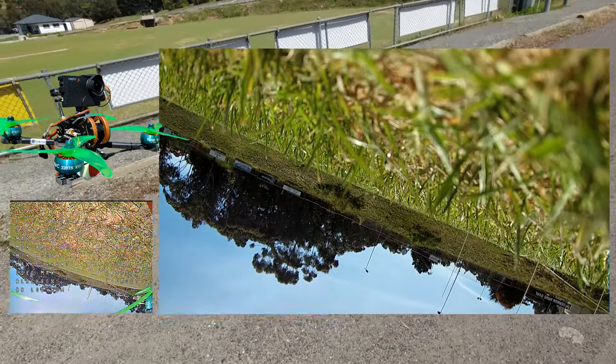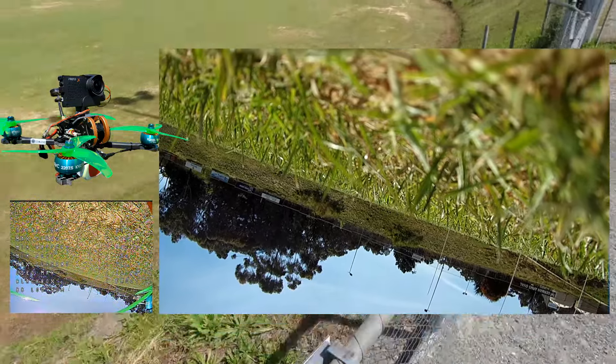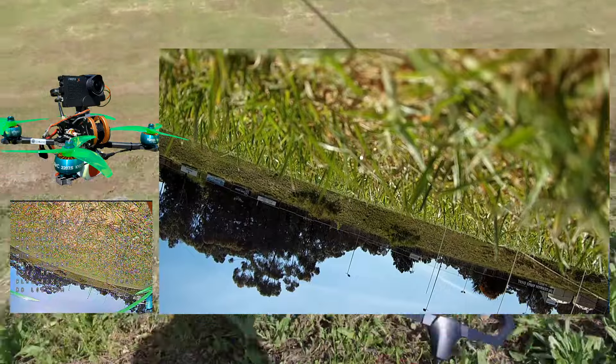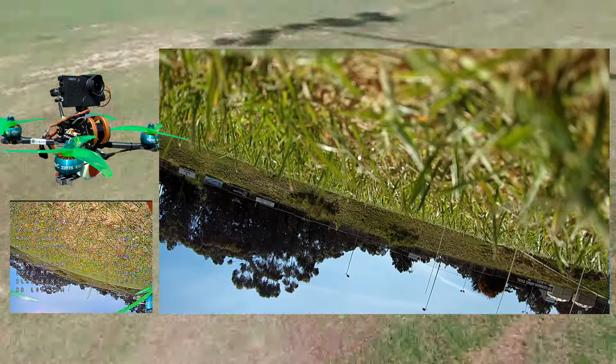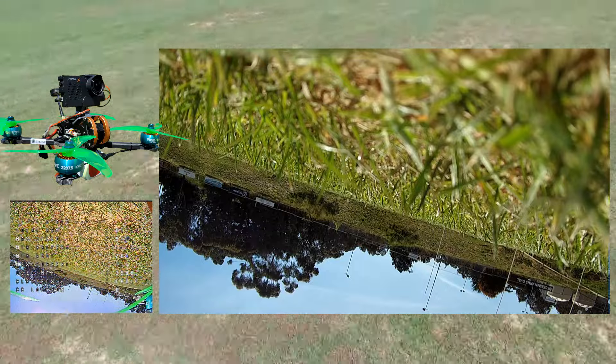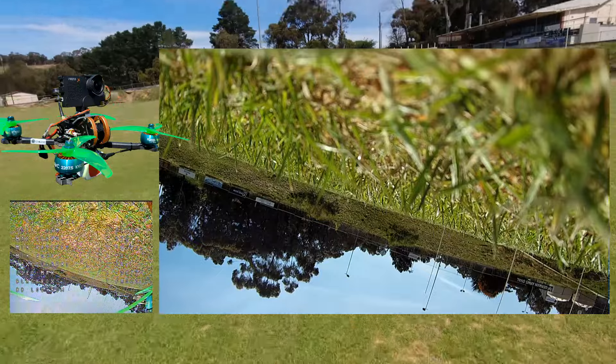It's upside down — what a pain. I'm hoping it wouldn't land upside down. That means I've got to go for a walk now. I thought I heard that DJI before — he's gone off over there now, so that's good.